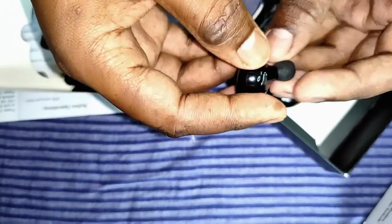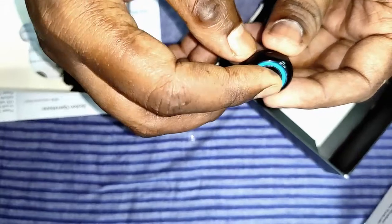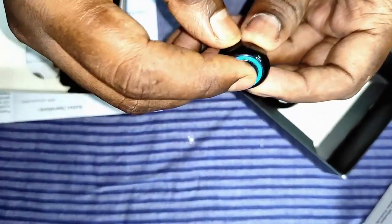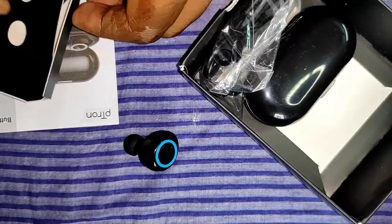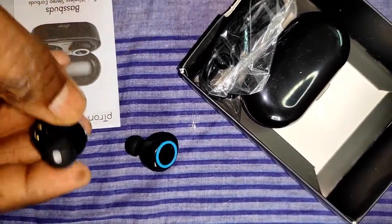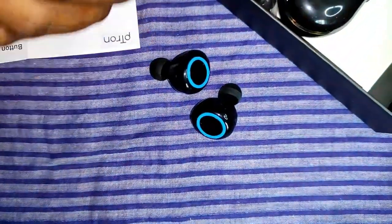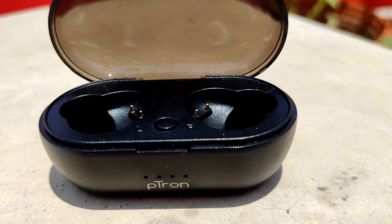Both earbuds have a control button which can be used to receive and end calls, play and pause music, and switch between previous and next songs. Long pressing the button toggles Google Assistant. Both earbuds also have a mic, so if you wish you can use them separately with two different mobiles — which is an amazing feature.